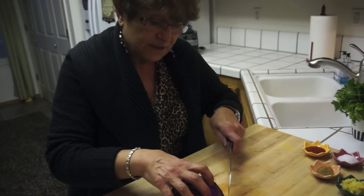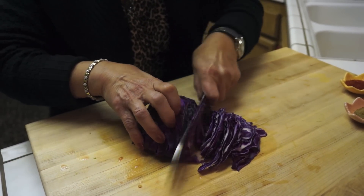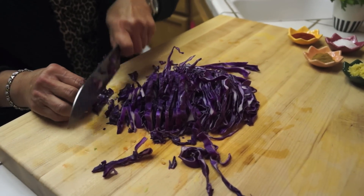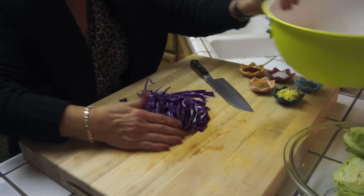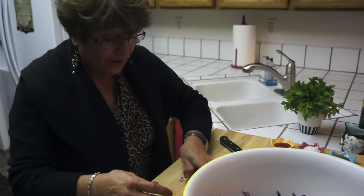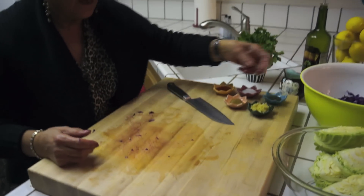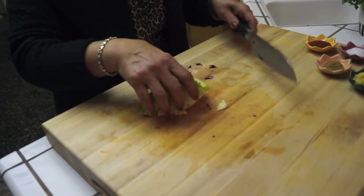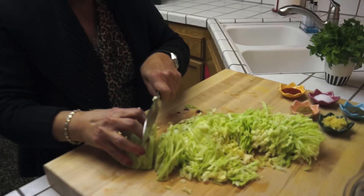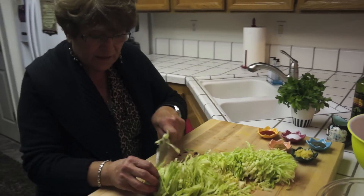Now I'm going to start chopping my cabbages. I'm almost done with the red cabbage, and then I'm going to start with the green cabbage too. This is very easy to make. You can eat it with chicken, you can eat it with the main course, or you can eat it just like that by itself — it's really tasty. There's no mayonnaise or anything, just lemon juice and olive oil. I'm going to put the spices in, then the lemon juice and olive oil, mix it, and then we're going to eat it.